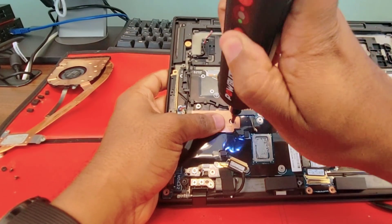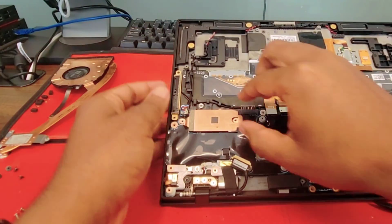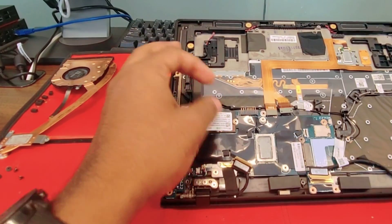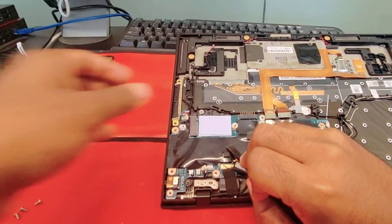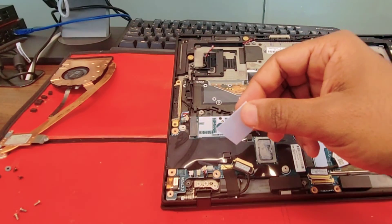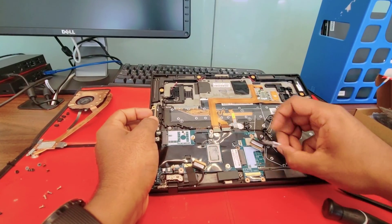Now just do the SSD along with the SSD heat sink. Remove the SSD. Don't try to pull it towards you or you might damage the connector — just slide it to the side. Remove the pad; you'll want to use the pad.